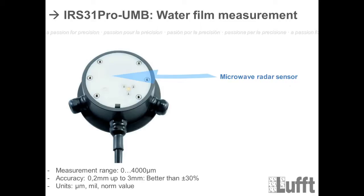The next measurement is the water film. The water film measurement is done with a microwave radar sensor under the surface in the middle of the sensor. The measurement range is the same as the IRS 31 — between zero and 4,000 micrometers, with accuracy of zero to two millimeters up to three millimeters, better than plus/minus 30 percent. Units are micrometers, millimeters, and norm value.